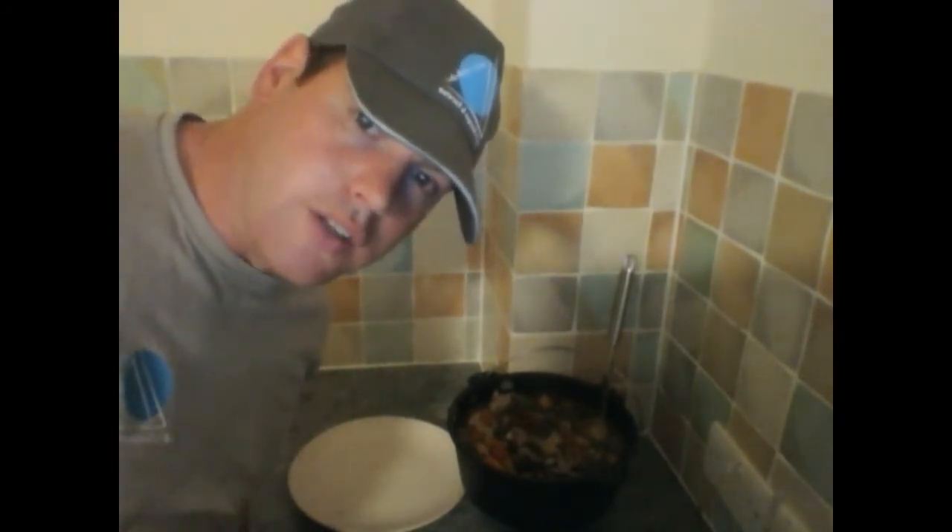And here we have it — a lamb stew cooked in a Dutch oven. Perfect. Cooked lovely.